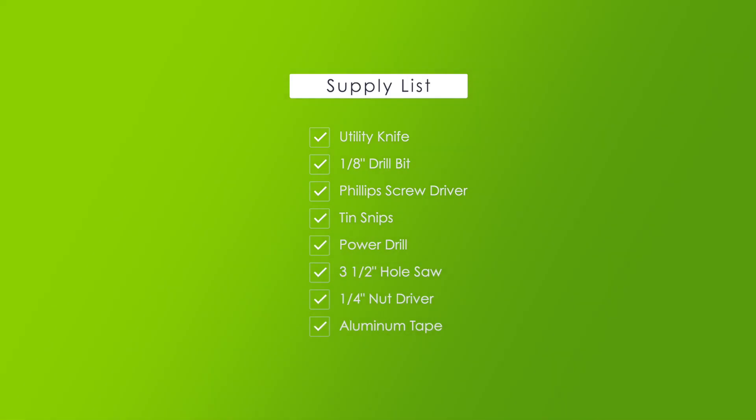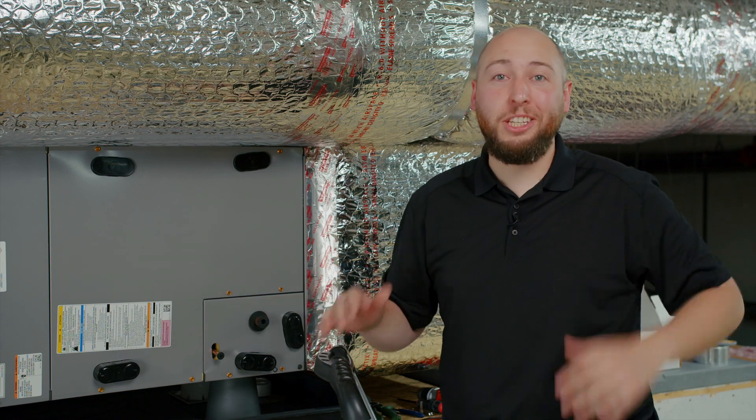Here's a list of tools you'll want to have before you get started. You'll want a utility knife, a 1 1/8 inch drill bit, a Phillips head screwdriver, 10 snips, a power drill with 3 1/2 inch hole saw, a 1/4 inch nut driver, and duct or aluminum tape. So prep your work area and let's get started.